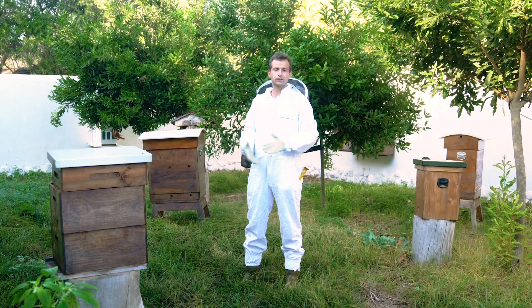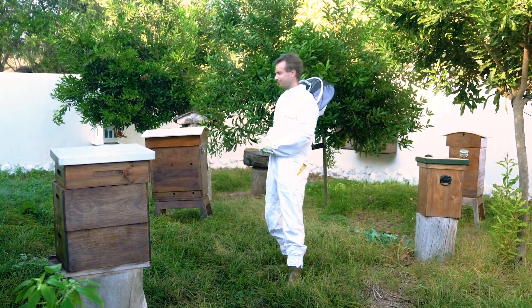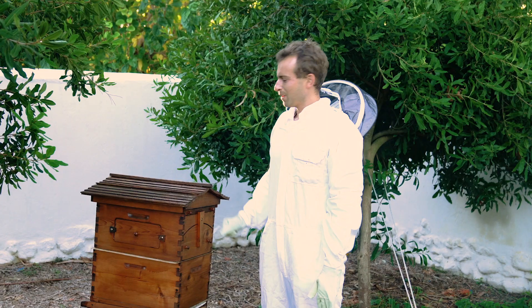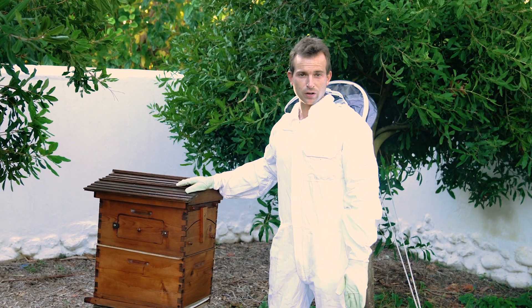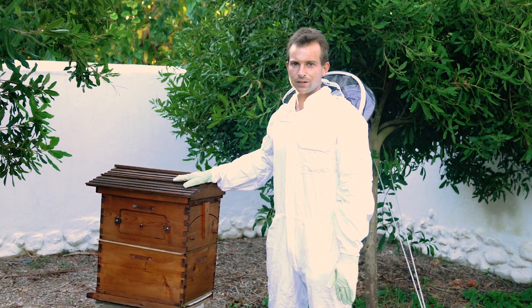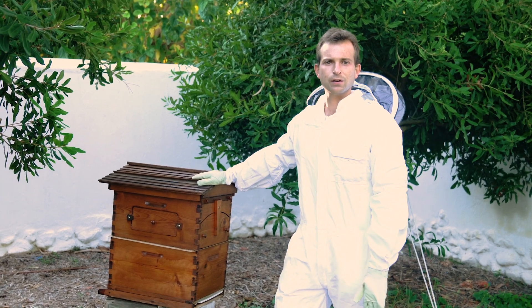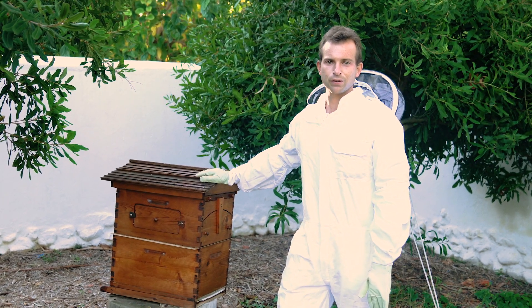Welcome inside. I'd like to show you some of the different hives we have in here. This one here is the Australian Flow Hive, which was invented by a father and son, Cedar and Stuart Anderson. It's quite an expensive one, but also quite an investment as it's very convenient for the beekeeper.